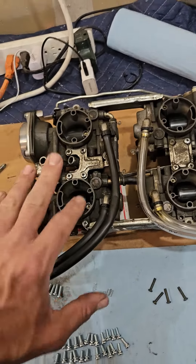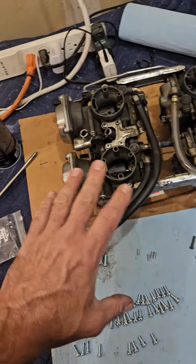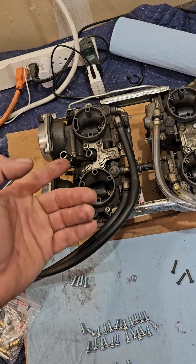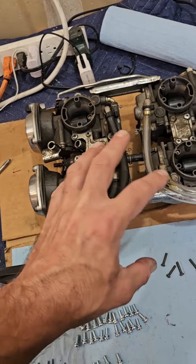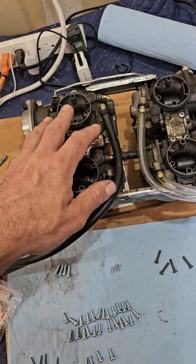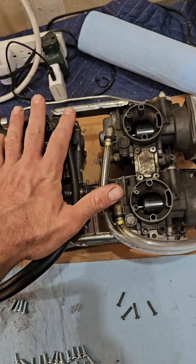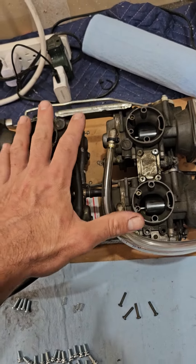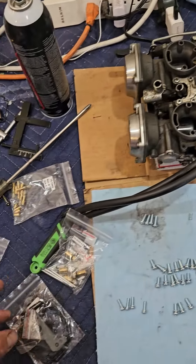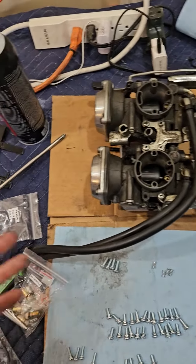Whenever I'm rebuilding VMAX cards, due to my meticulous nature, people would from time to time show up with VMAX and Magna carburetors to be rebuilt, usually after someone else rebuilt them and they don't work right. The bike still runs like crap or whatever.